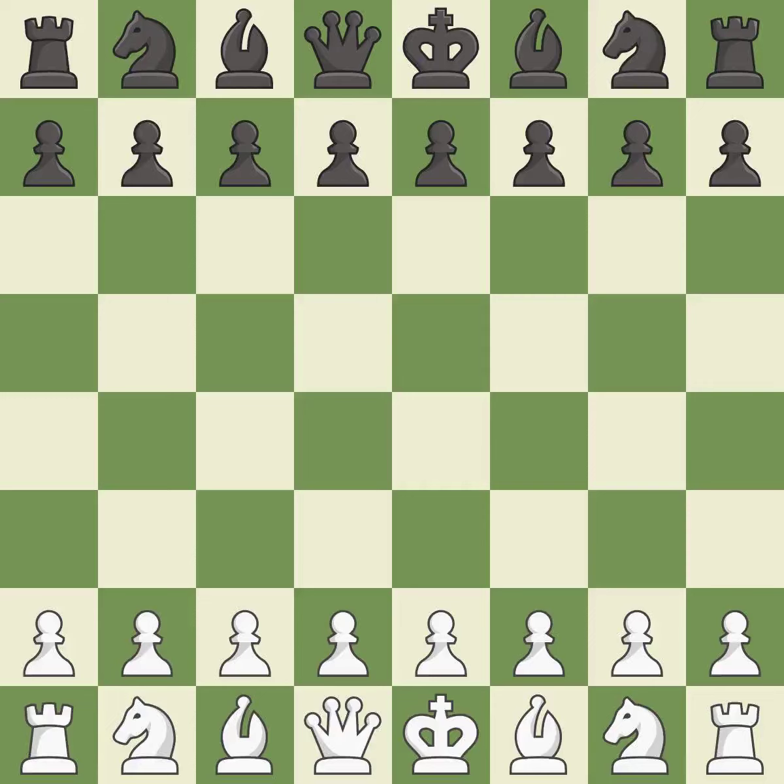Bogo Indian defense, Grunfeld variation. Giveaway: one player was winning but then gave it away. That game was pretty competitive. White played a bit better than black in the opening, but that was a well-fought middle game that black got the better of.